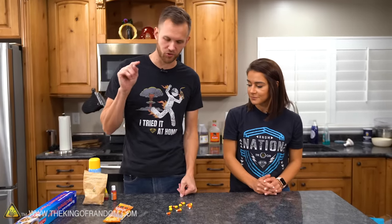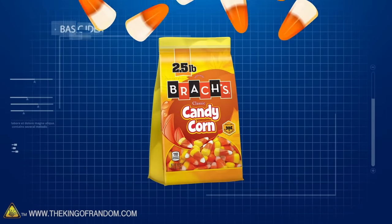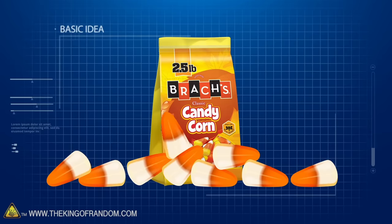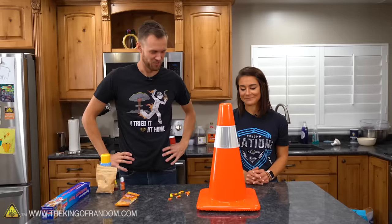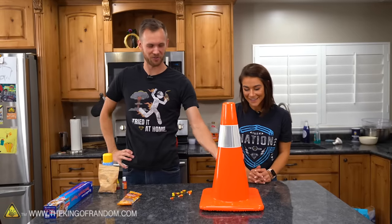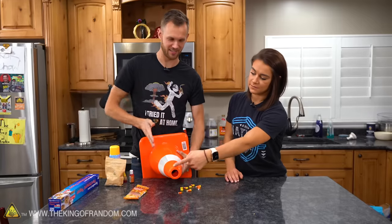Today we are going to try to make our own candy corn, but bigger. We're going to try to replicate a classic Halloween treat on a giant scale — how big of a candy corn can we make? We're gonna try and use a traffic cone as the mold for our candy corn. It's about the right taper ratio.